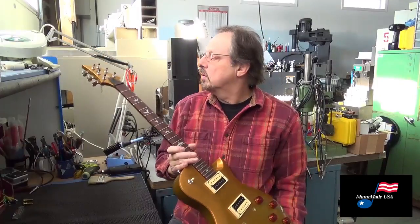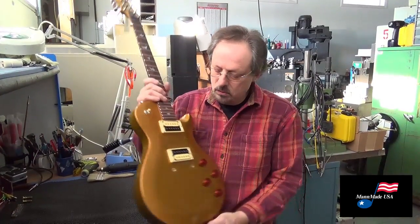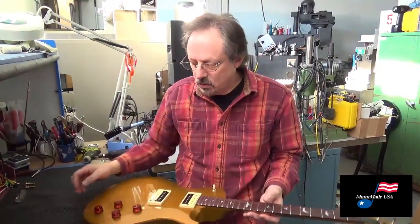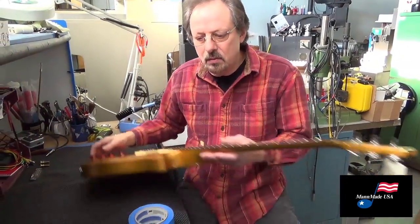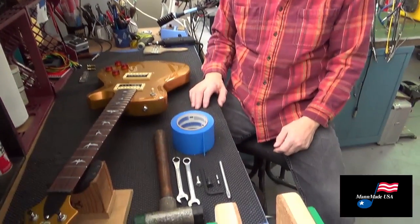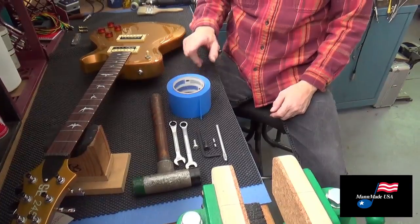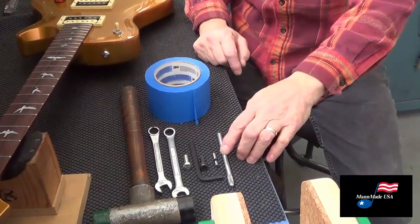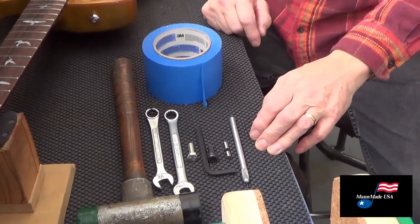Here we have a SE 245 Gold Top and we're gonna pull these studs out. The first thing I did was take the strings off the guitar and get ready. Here are all the tools you need: painters tape, an exacto knife, and the two dowel pins that come with the guitar kit.